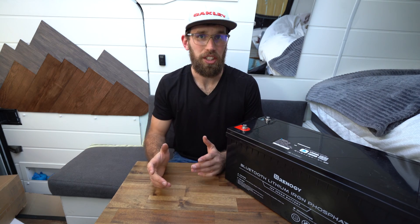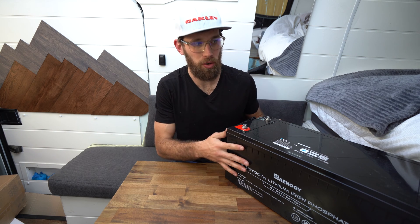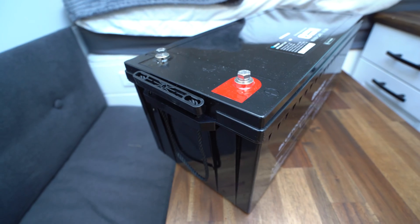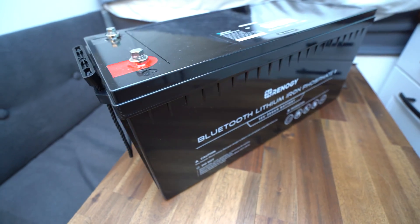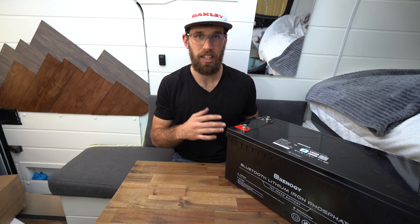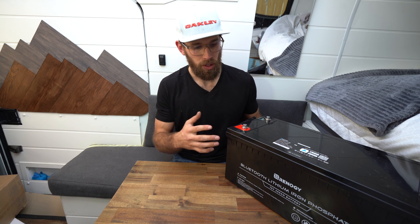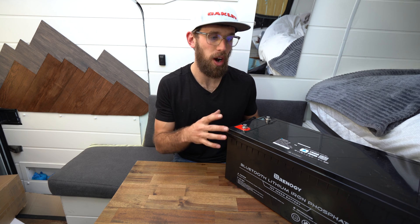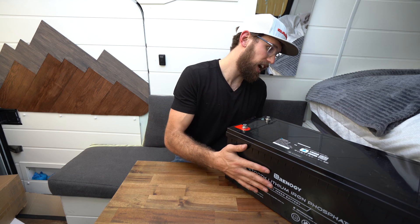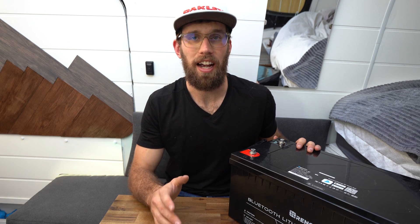First impressions: this battery is quite a bit bigger than any battery I have owned. It's 200 amp hours, just like the Canbat one I have, but this battery is quite a bit larger. I believe this is the largest battery that Renogy has come out with — previously they had the 170 amp hour and the 100 amp hour battery, but I believe this is their first 200 amp hour lithium model. It looks great and has a nice hard protective shell.